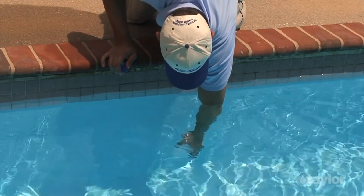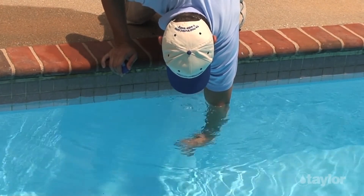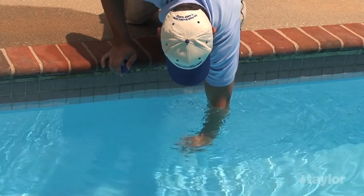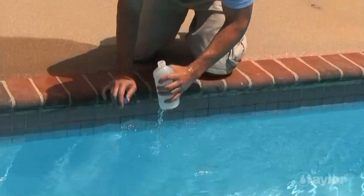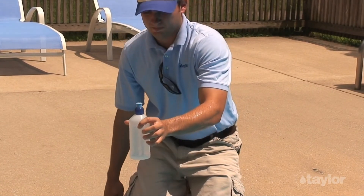Rinse both the bottle and the cap several times with the water to be tested. When you're ready to take the sample, turn it upside down, then reach into the water to about elbow depth. Turn it right-side up and let it fill all the way to the top. Cap the bottle when finished to preserve the sanitizer residual. Begin testing as soon as possible.